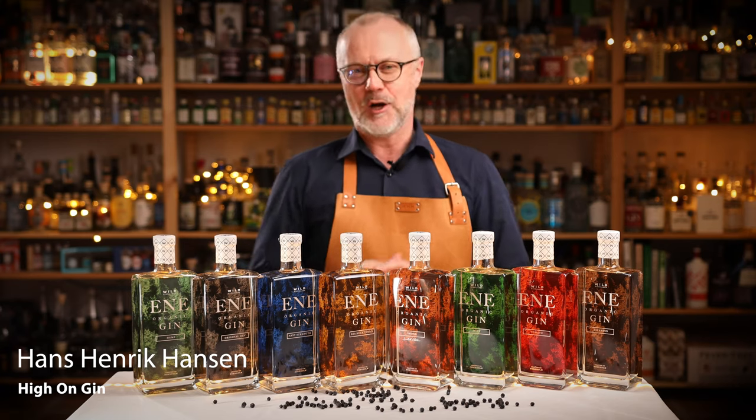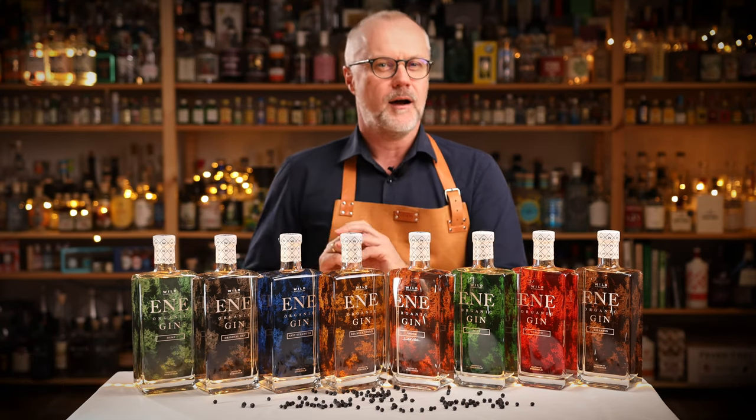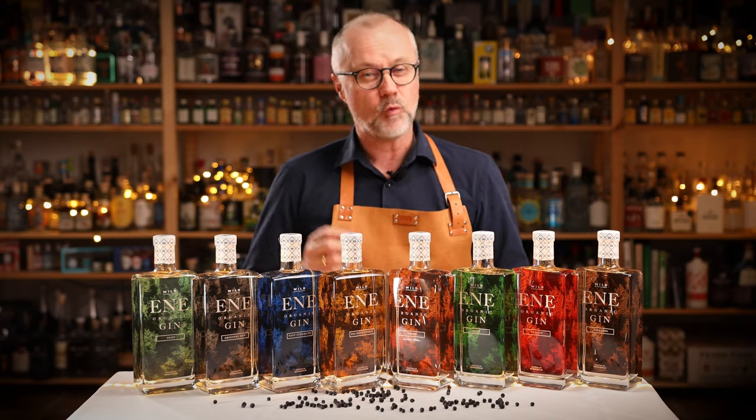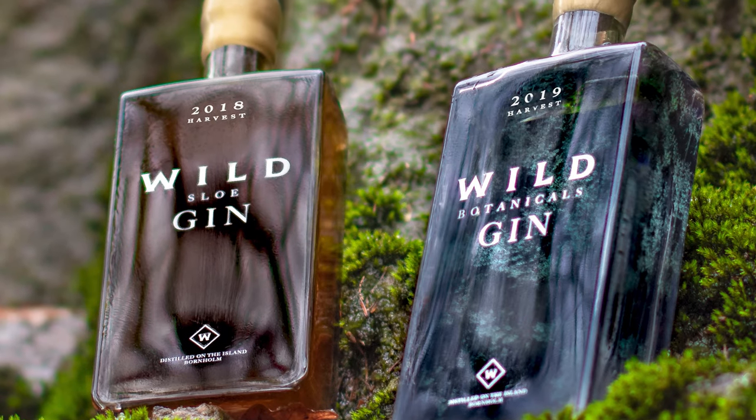Hi guys and welcome to High on Gin. In the previous episode I talked about Wildest Lillibon Holm and what I call their Haute Couture series of gin, this so-called Wild series.